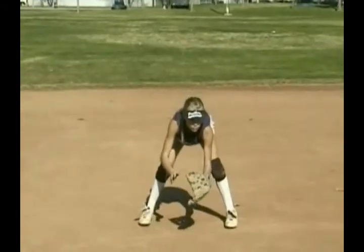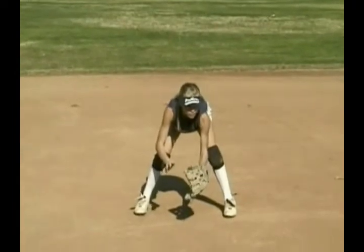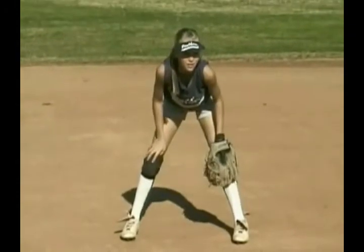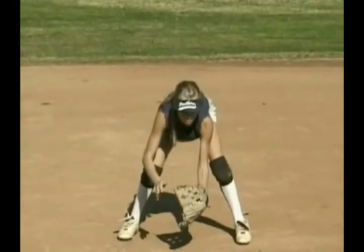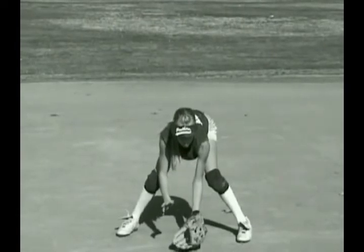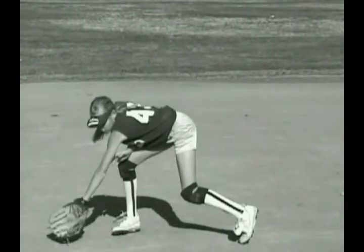Both of your hands should be in a shake-hands position just at about knee level, out in front of your knees. From this position, you will be able to push the glove down or out easily. When the glove is too low for a backhand, you will take more time having to lift the glove, turn the glove, and finally get the glove back down.